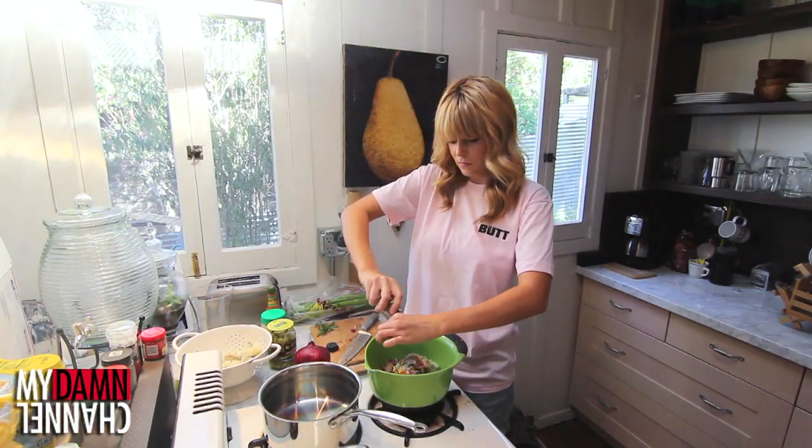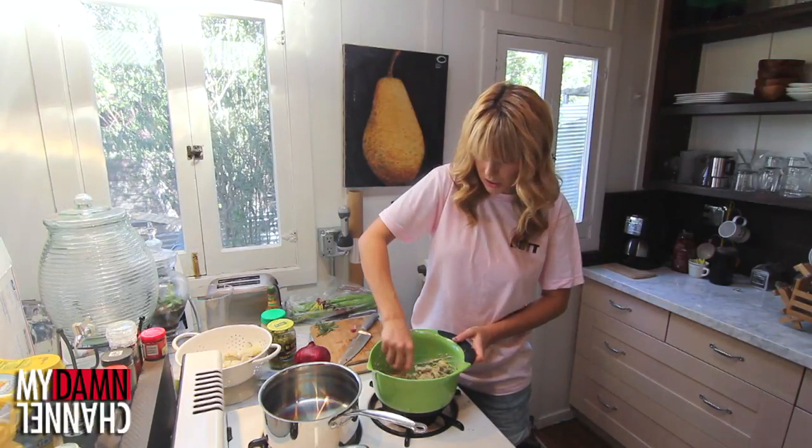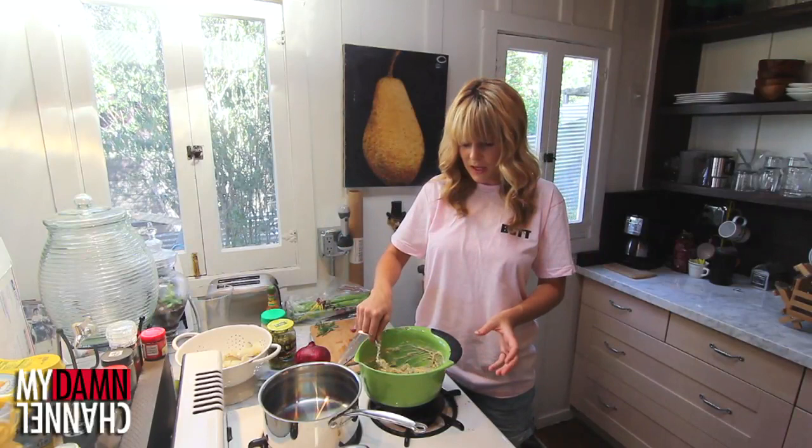Now we just mash everything together. You smell like a combination of the ingredients I just put into you. You can keep it kind of lumpy, I guess, because we all got some lumps here and there.